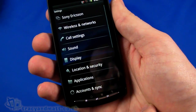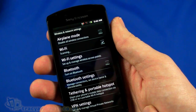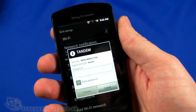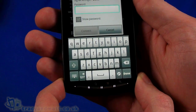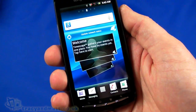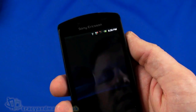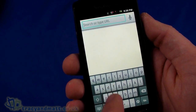I've got the settings menu, which we can just pop into. We've got the wireless networks - we can turn the Wi-Fi on. Going into Wi-Fi settings I can connect to a wireless network. We've got the standard Android touch-screen QWERTY keypad. If I turn it to landscape mode I get it in landscape too. We are connected, so we can go back home and have a look at some of the other things on here.